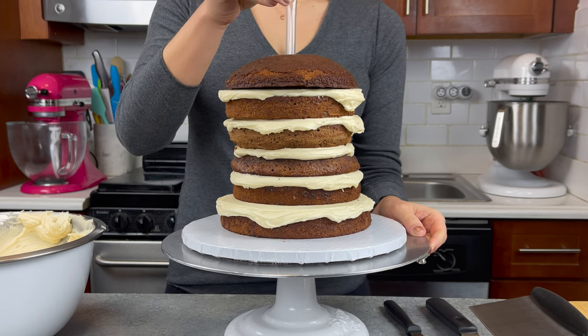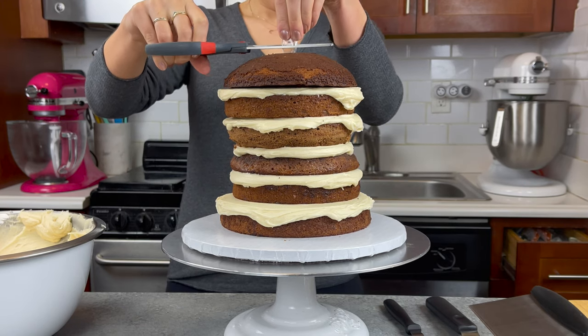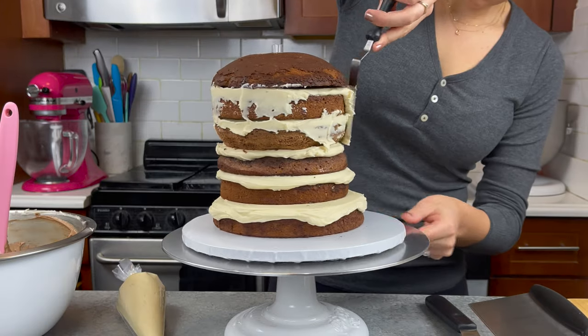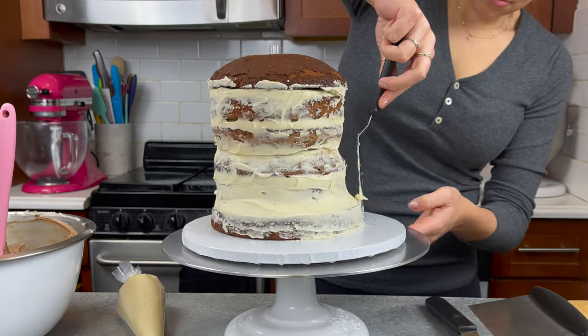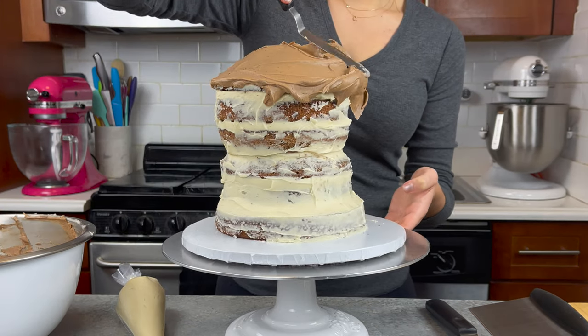My cake layers were pretty much at room temperature when I started assembling this cake, so they were moving a little bit more than usual. Usually I like to freeze them and then let them thaw for about 20 minutes before assembling, because it gives a little bit more structure and helps the buttercream chill and firm up as you're assembling it.